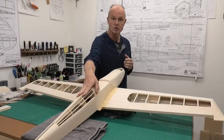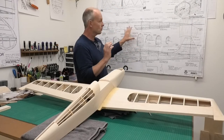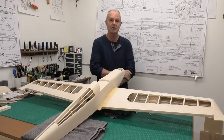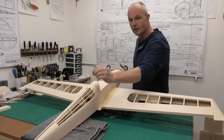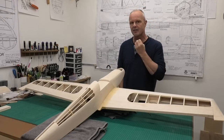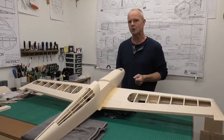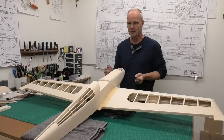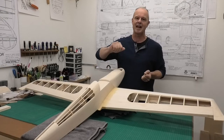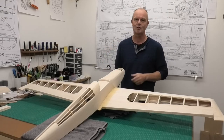I built these stringers exactly as specified on the plans — these are a great set of plans I downloaded from the Outer Zone website. But the thing about these stringers is they still look a little bit heavy, and I think it'd be nice to thin them down and make them look just a little bit more delicate under that covering film. So I thought I'd share with you a really simple technique of how we can thin these down and get a delicate look but still retain that strength of the stringer.